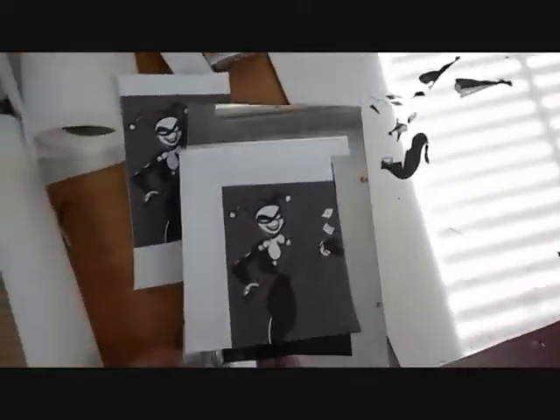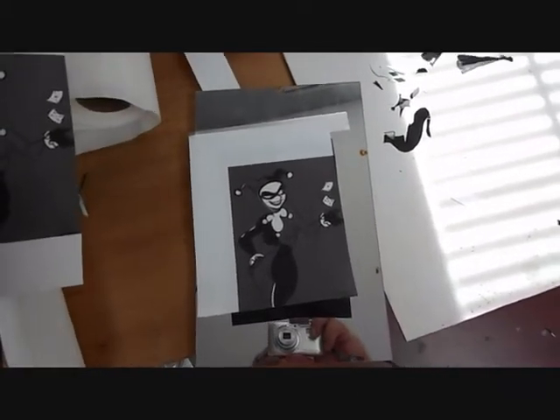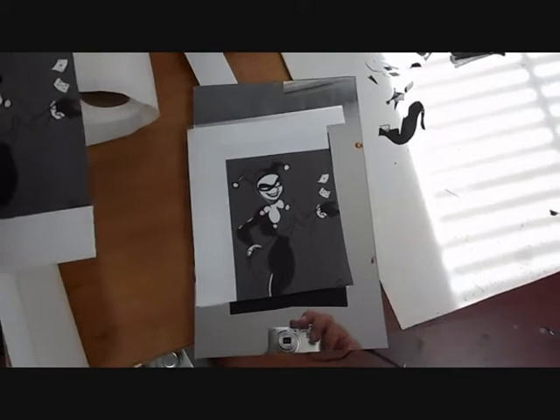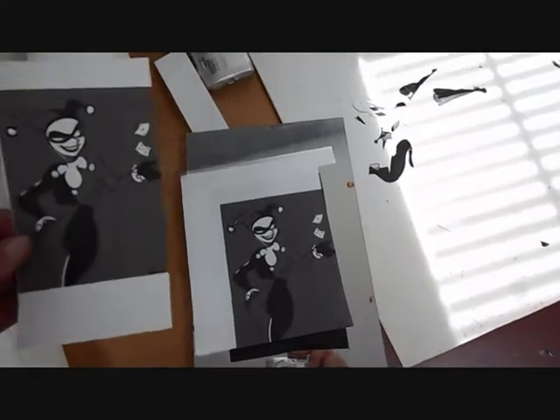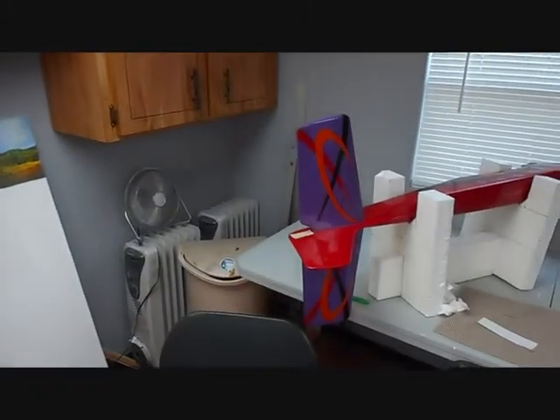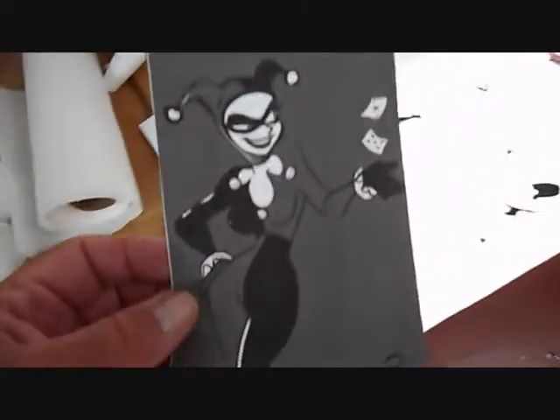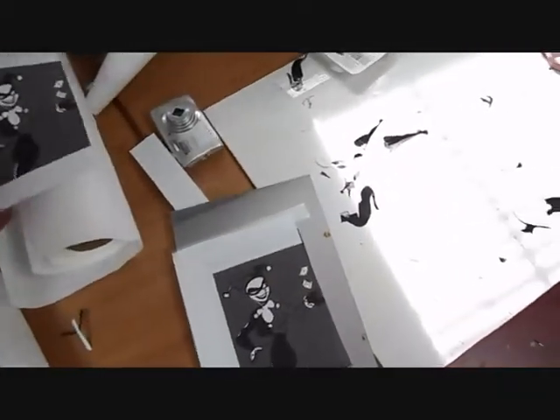Some people have asked me how I put the graphics on these airplanes, and I started to do this one and thought, wait a minute, I'll just hold on and show people. Anyway, this is the graphic I'm going to put on the tail of that airplane. I download it off the internet and scale it to size.